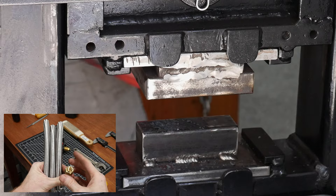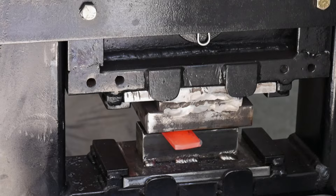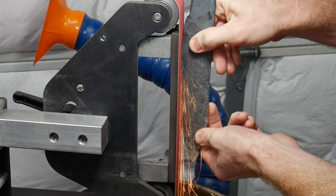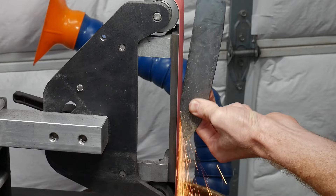Once I got the basic shape for the hunter, I drew out the tang on my press, then left the forged blade in vermiculite for a few hours to ensure it cooled down soft before grinding. My first task on the grinder is to remove the bulk of the forging scale, as well as clean up the profile and flatten the ricasso. I'm also going to cut some excess material off the tang, since I had a lot left over from forging.